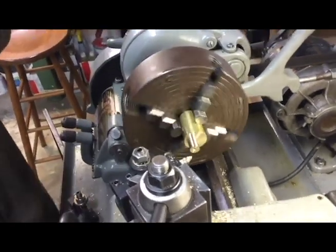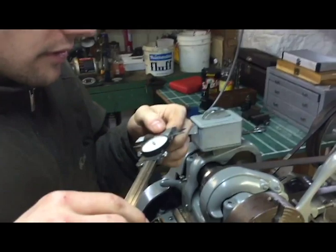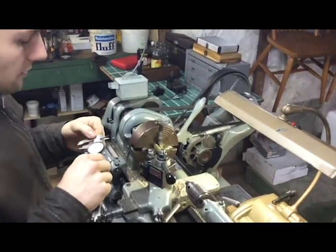Let's take a measurement. It looks good — 4/15. We're looking for 2, 2-1/8, 2-1/7.